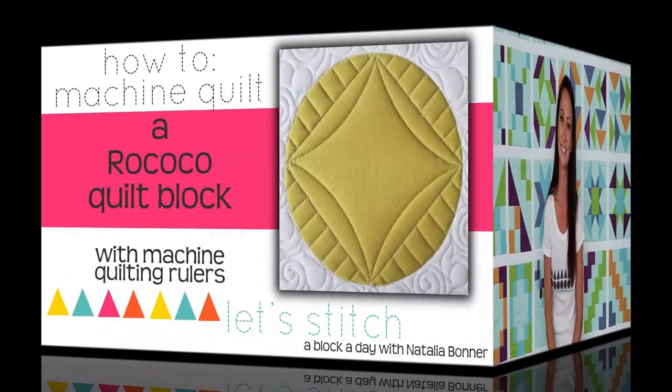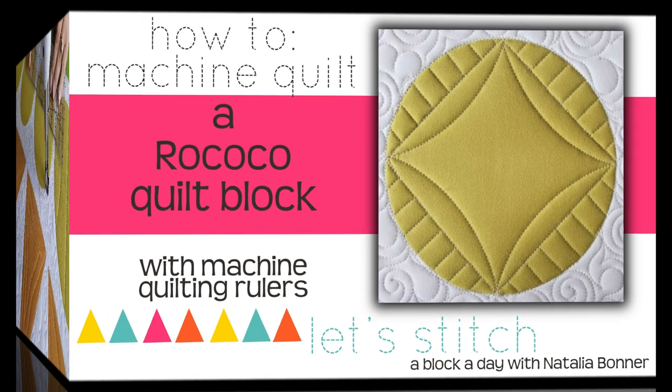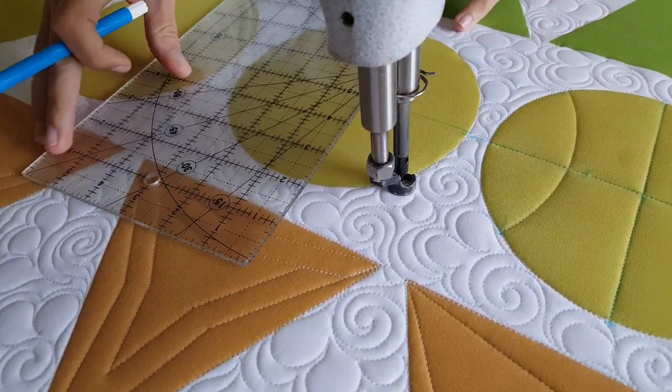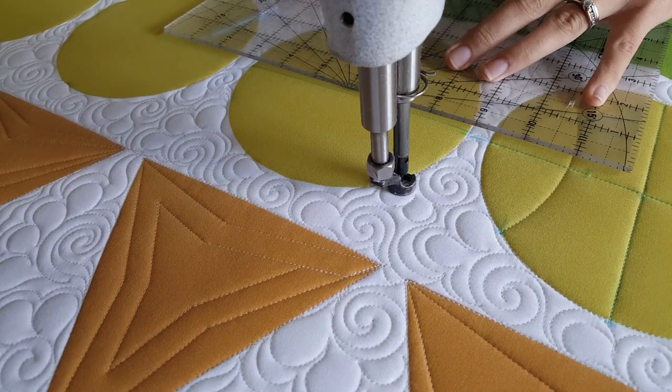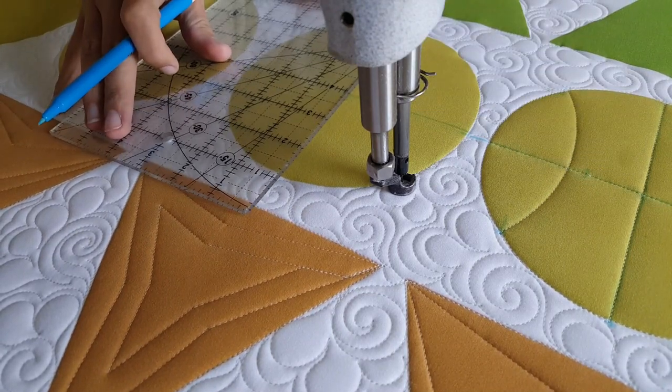Hey everybody, I'm Natalia Bonner. It's day 315. Today we're going to be stitching using my mini four-in-one machine quilting ruler. I'll start out by using my blue marker and a rotary-type ruler, and I'm going to mark a T through the center of my quilt block.